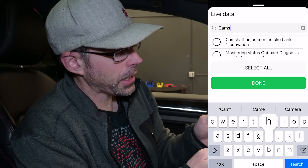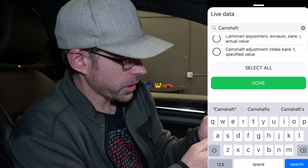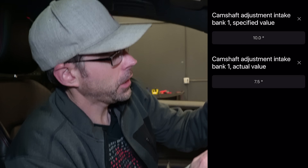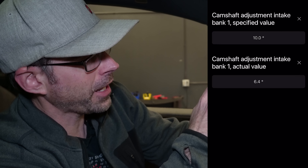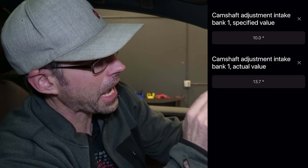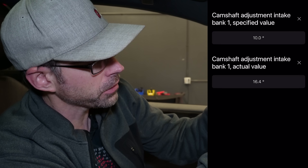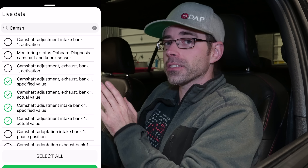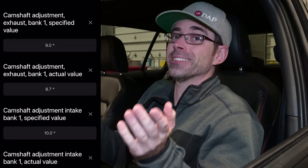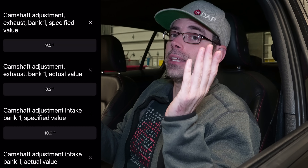We're going to go into the live data section in OBD11. If you're using a VCDS/Vagcom it'll be similar — something like advanced diagnostics or advanced measuring blocks. We're going to type in 'camshaft' and pull up camshaft adjustment value intake bank one: specified value and actual value. On screen you can see the specified value is 10, meaning that's what the car is trying to reach. Looking at the actual value, you can see it is hunting all over the place. We'll show the exhaust cam and intake cam together so you can compare.